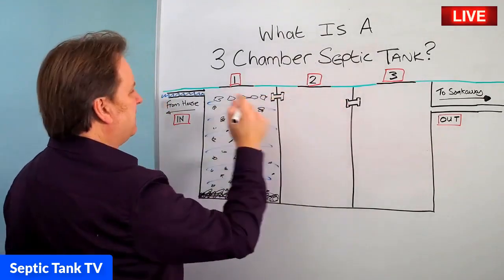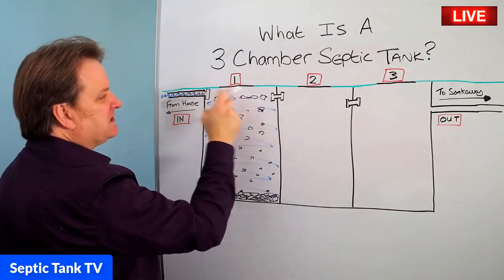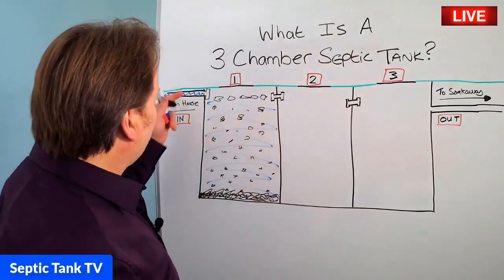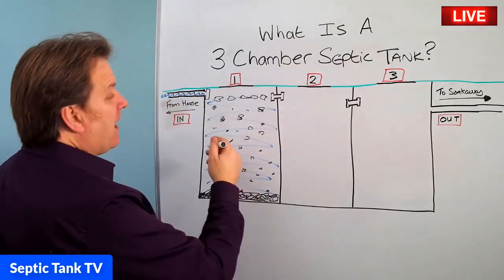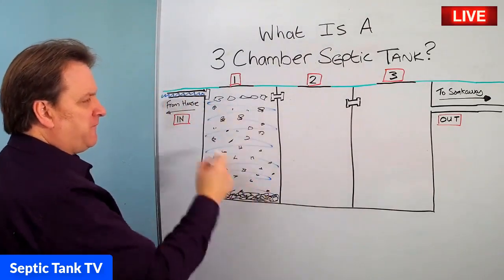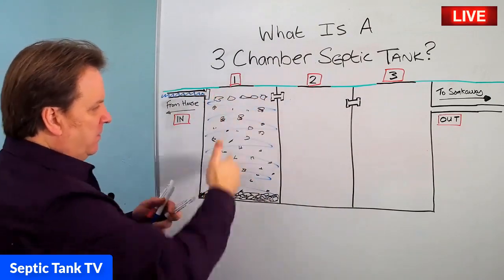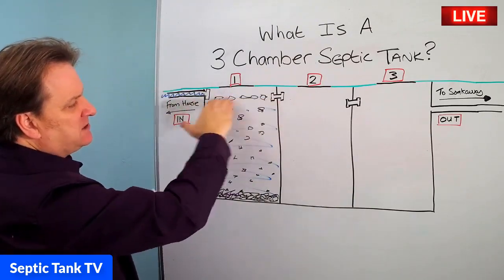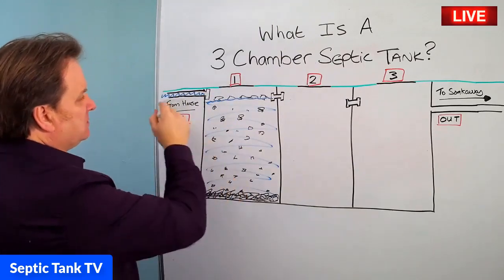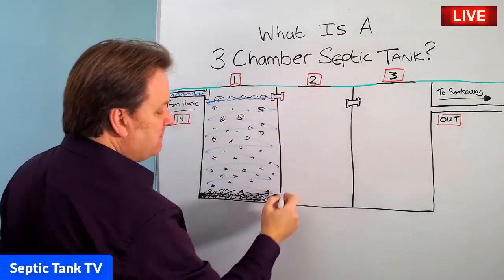You're probably wondering what these funny things are here — these are called T-pieces. Basically, what they do is they let in all the debris and suspended solids and stop them going any further. So the wastewater fills up in the first chamber with all the debris. When it reaches this level, this is where the tide mark is — the water will always stay at that level. So when you put more water in, it will pour in here and then overflow into the second chamber.